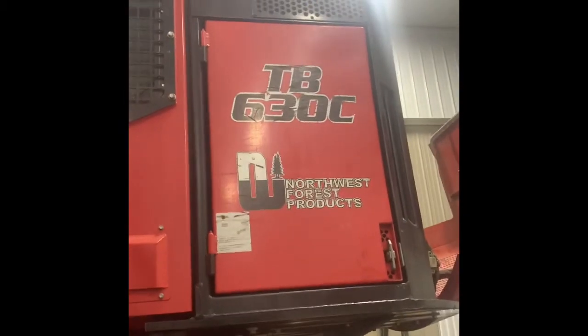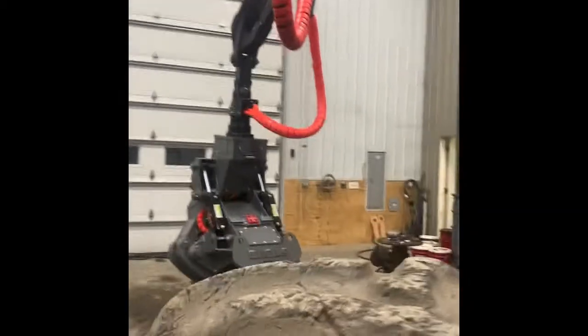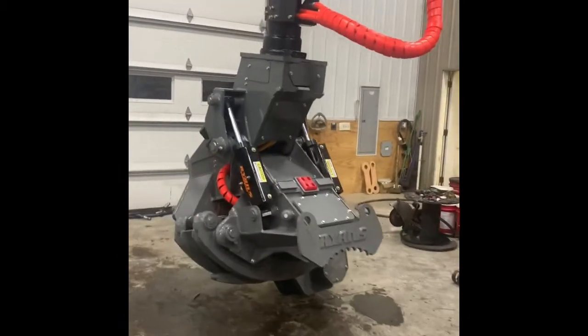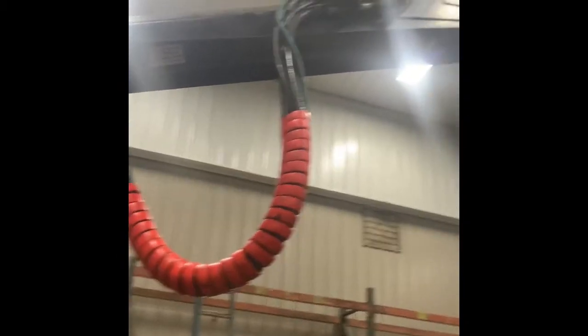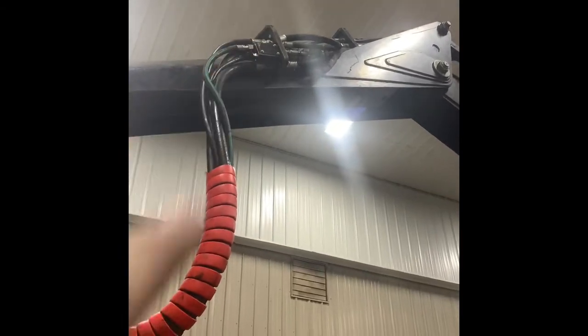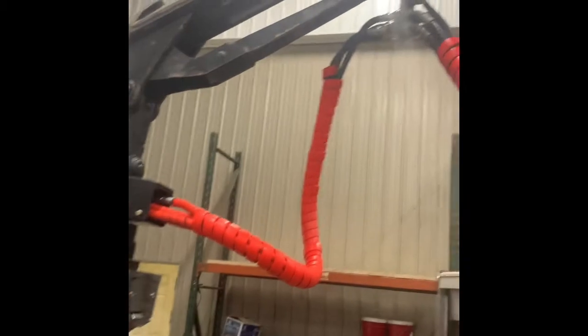Timber Pro 630C. This is pretty straightforward as to putting on most forestry attachments. This one was already set up with a Log Max, so we used their hoses that they already had. Up there is the electrical box. I put a 12-pin Deutsch in it and then we just made the hoses to fit here.